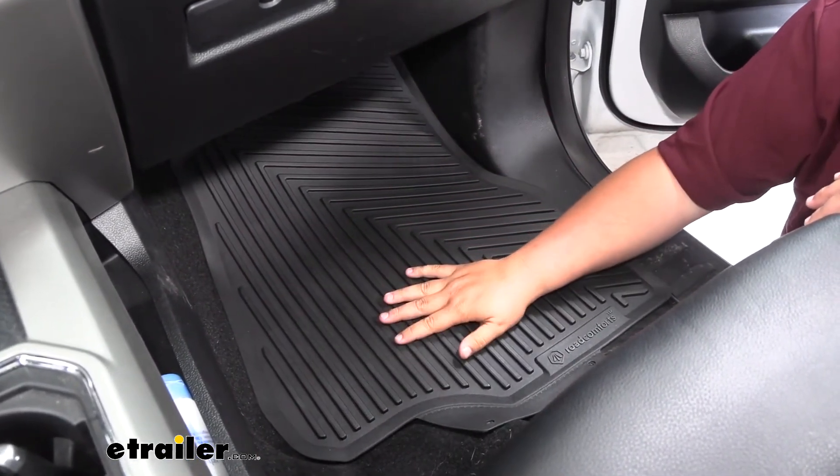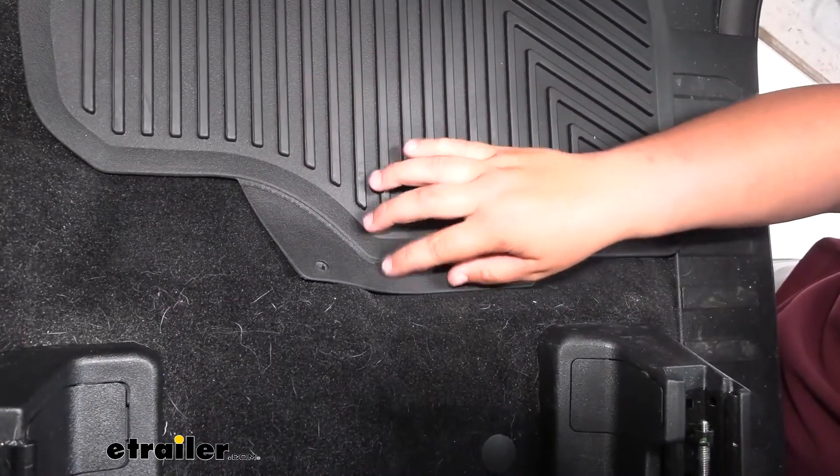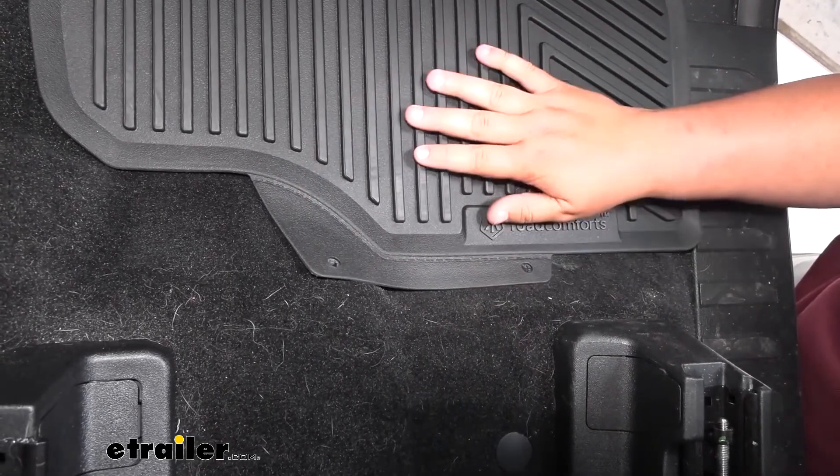That way those raised edges can actually catch your dirt, water, and debris. You'll notice there's a tab here — this is just for packaging. Once you get the mat placed down in your floorboard, you can cut this out and it'll sit completely in your foot well.